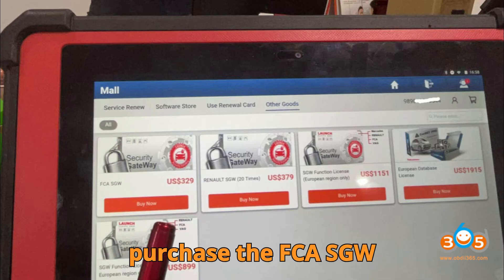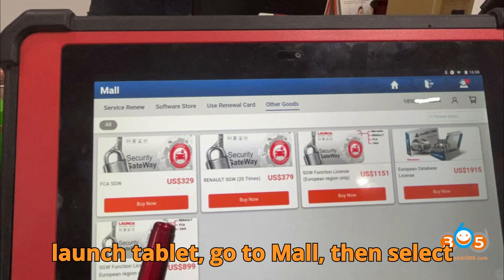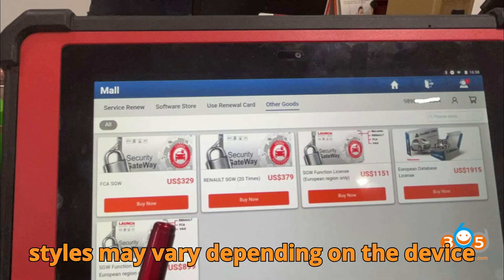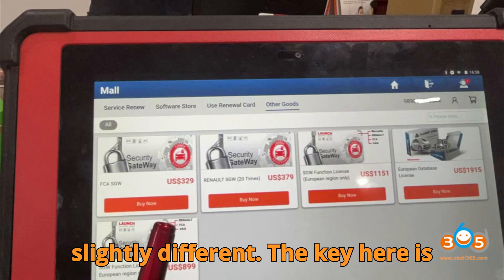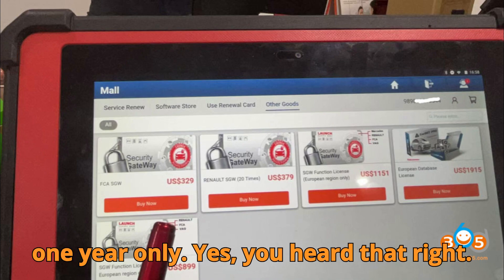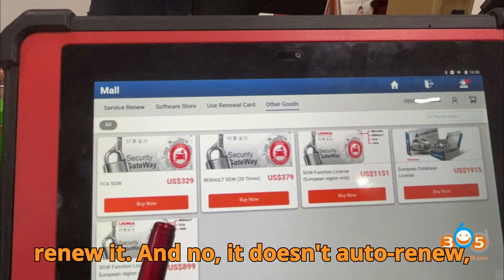Here's how to purchase the FCA SGW license: from your Launch tablet, go to Mall, then select Other Goods, then select FCA SGW. Note that interface styles may vary depending on your device, so don't panic if it looks slightly different — the key is knowing where to look. Important detail: the FCA SGW license is valid for one year only. Once the license expires, you'll need to renew it — it doesn't auto-renew, so mark your calendar or set a reminder.